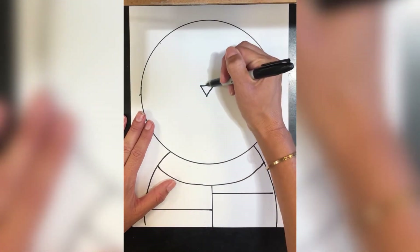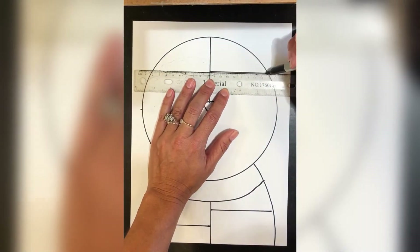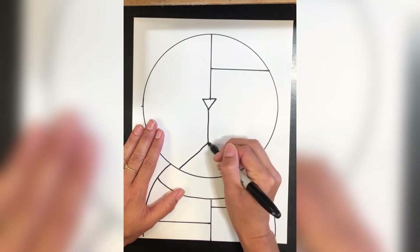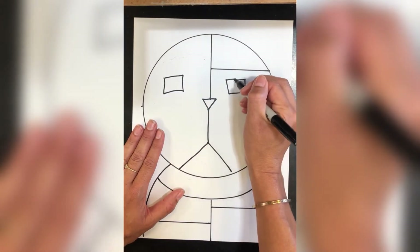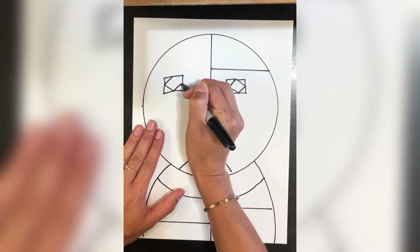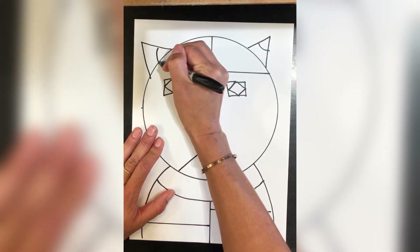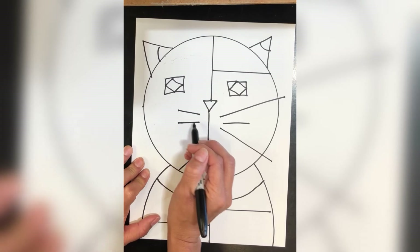A triangle for the nose. Add some more lines and the mouth. Squares for the eyes, diamonds in the center. Triangles for the ears. Then add a little character. Don't forget the whiskers.